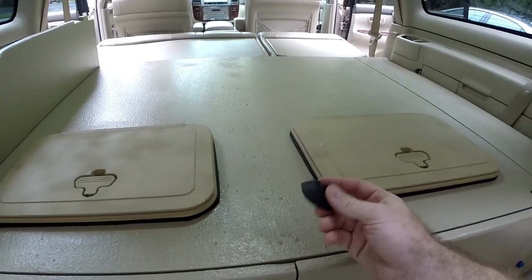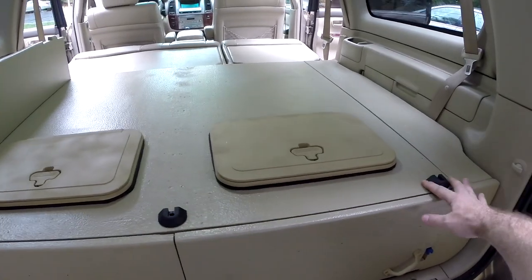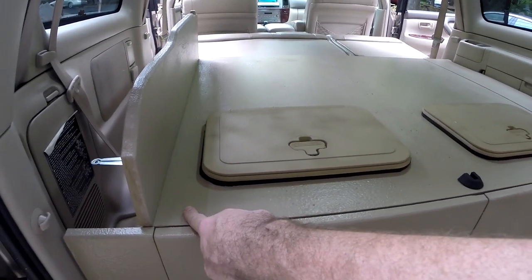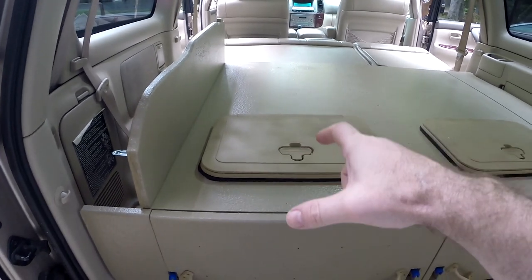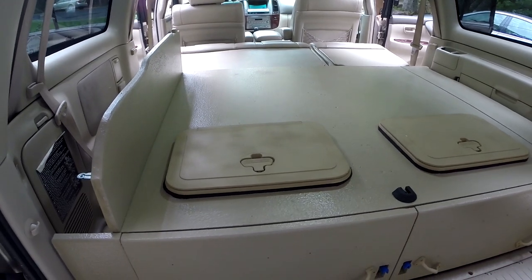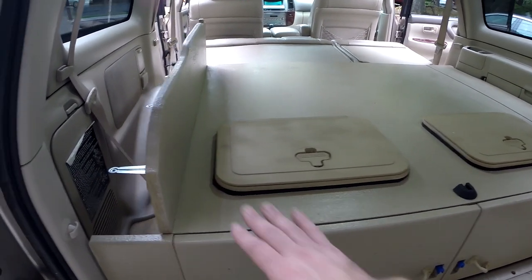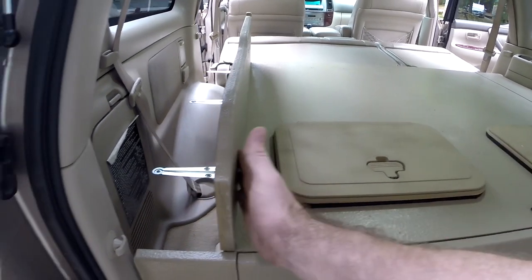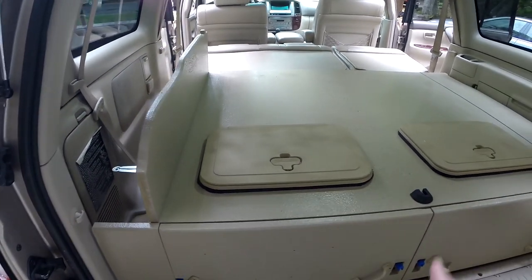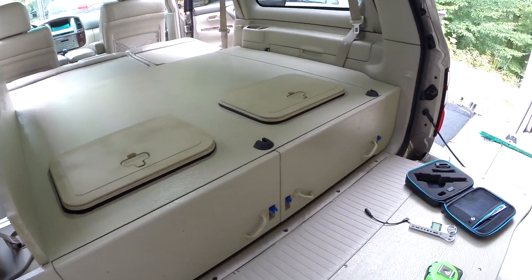I've got end caps. The L-Track comes in 100-inch lengths. I'm going to be able to do 37 inches per section — 37 here, 37 here — and I only have enough left over to do 26 inches. So this rail here is going to be a little bit short. I could buy another 12-inch section to finish it out, but I decided to just leave it like that because I'm going to eventually mount a fridge slide, which is going to fit right in here and cover up where that tie-down is.